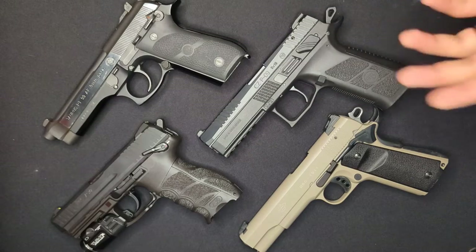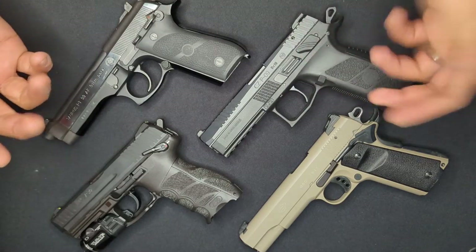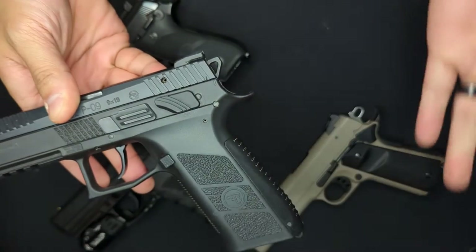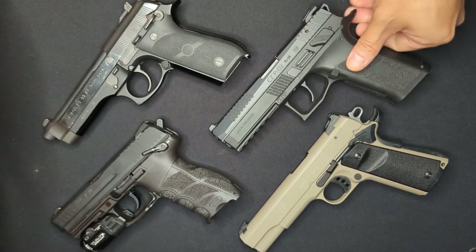Single-action is similar, but one pull of the trigger performs just one action instead of two — it just releases the hammer from the cock position. In other words, the hammer starts in a cocked position, and pulling the trigger performs the single action of releasing it. Double-action single-action guns are capable of shooting, as their name implies, in either double-action or single-action mode.